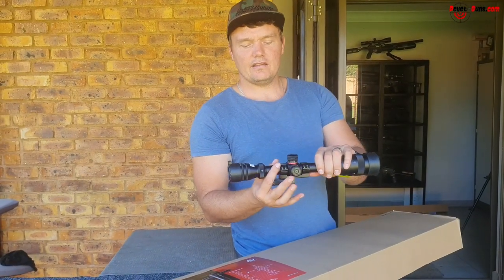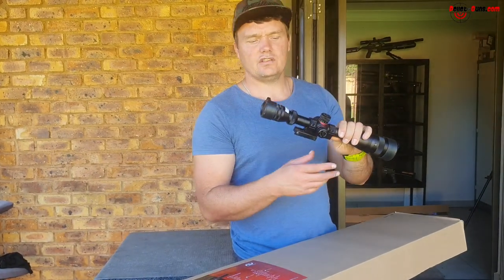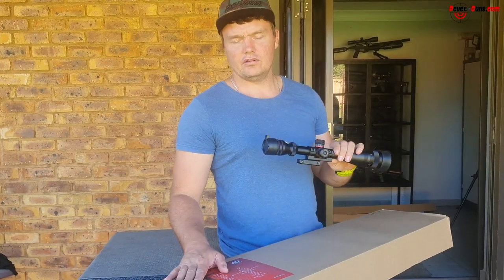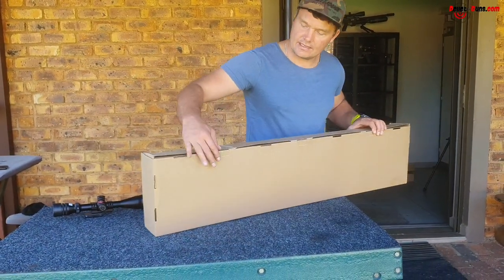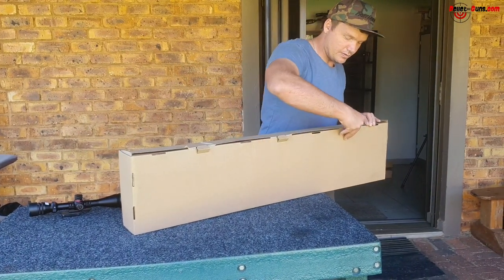The tube in the middle is about 25 millimeters, which people call one inch. We'll use the offset mount and put it on this Nova Vista Leviathan — the zero gauge. Let's just unbox this box and see what it entails.